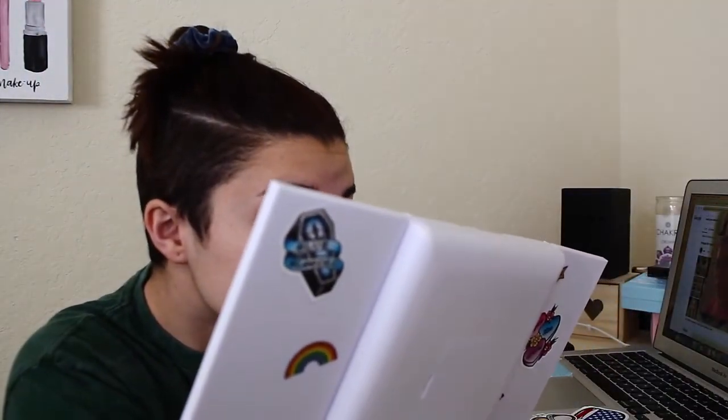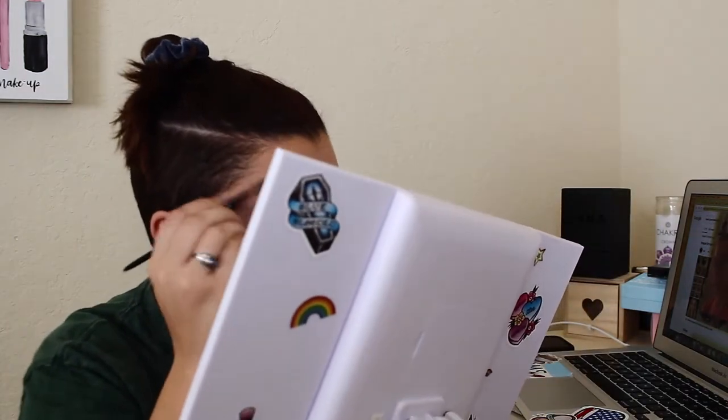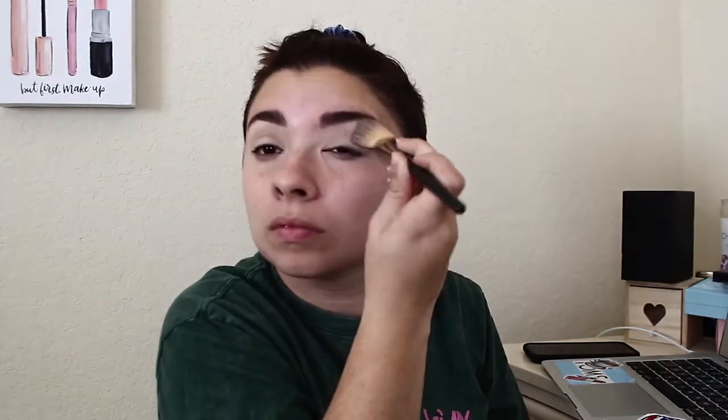Of course we're going to go in with those eyebrows first, like always. I kept the eyebrow part out last time, so this time I'm putting it in as a refresher for how I do my eyebrows. Next we have to conceal the eyes so that the colors we put on for this eye look are really popping. This Jeffree Star concealer is amazing — let me know if you're interested in getting the Bloodless palette by the way.